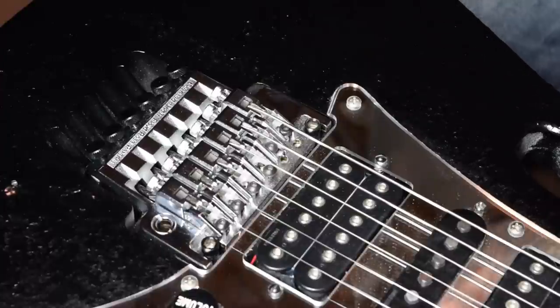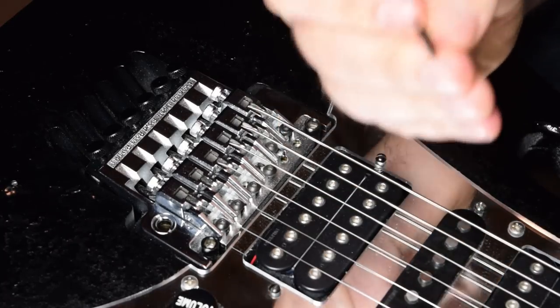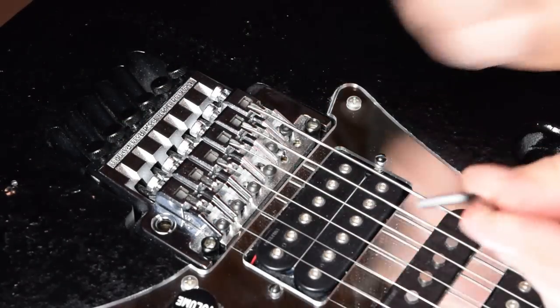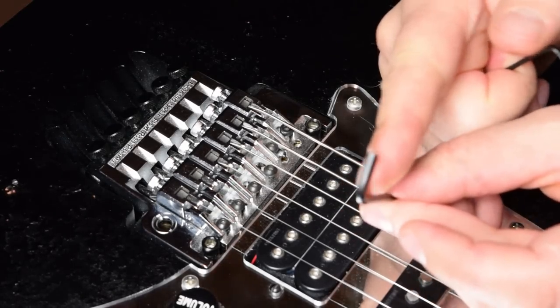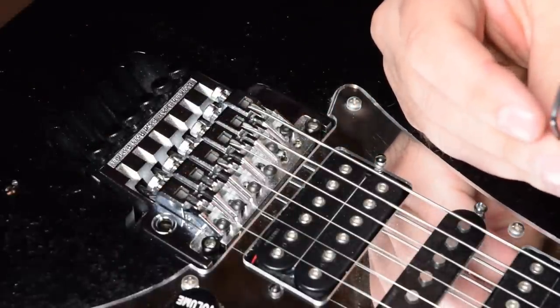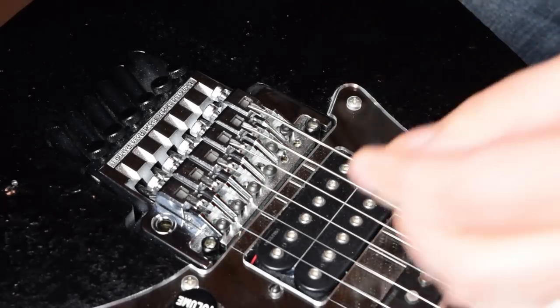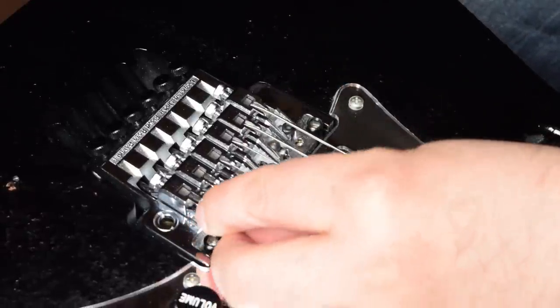On your Floyd Rose, what you have here to adjust the intonation — you're going to need an Allen wrench. It's a smaller Allen wrench than the size that you need to unlock the nuts so that you can tune it. You need a smaller one, which should be called a size two if you have sizes associated with your Allen wrenches. Otherwise, you just try them until you find the correct size.